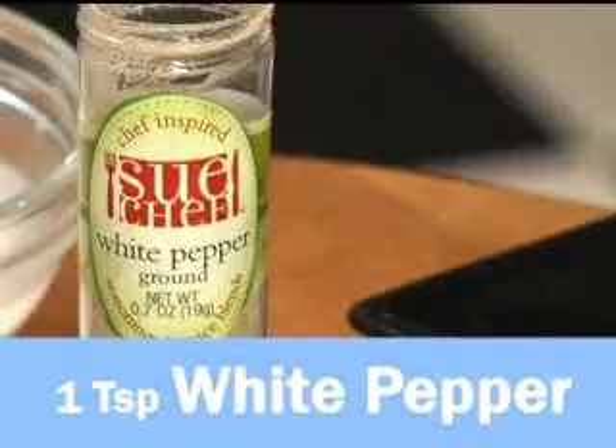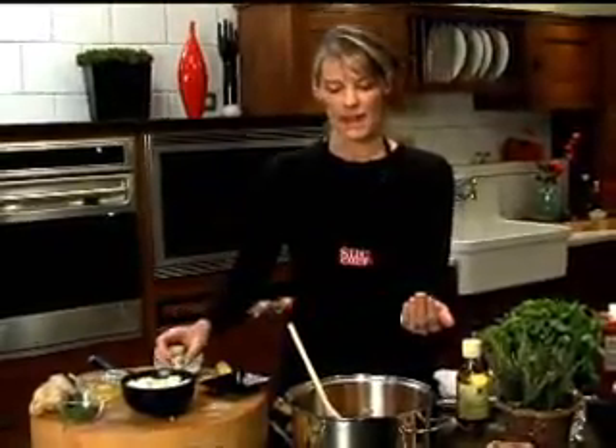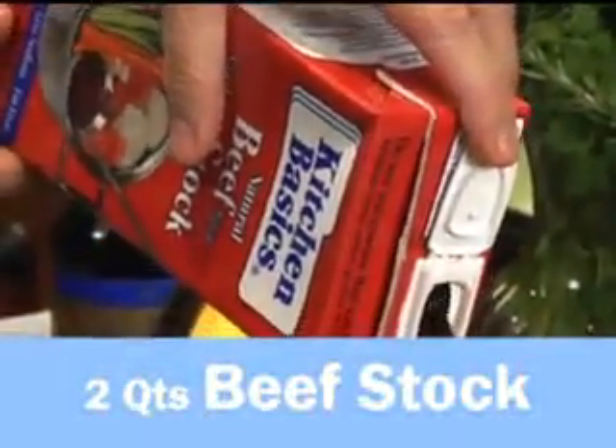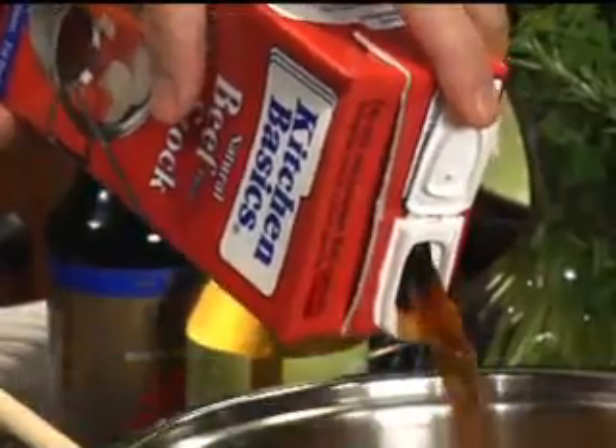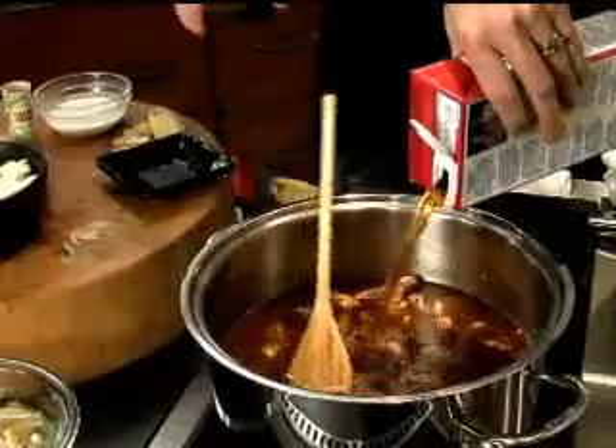We also have white pepper, and you find it a lot in Chinese and Japanese cooking. So we're going to put a little bit in there — since we already have some of our chili paste, I don't want to put too much in. So we go ahead and put two quarts of beef stock in there, and then we're going to kick the heat up really high because we want to get that soup super hot.